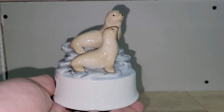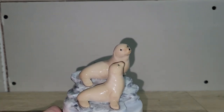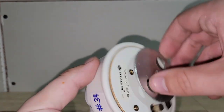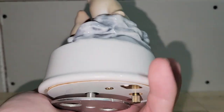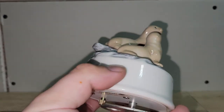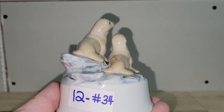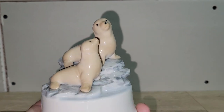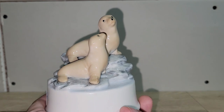I have a really nice hand-painted Otagiri walrus music box — set on what looks like icebergs. It does work and plays 'You Are My Sunshine.' No cracks or chips to the porcelain at all. I'm asking twelve dollars — number 34.